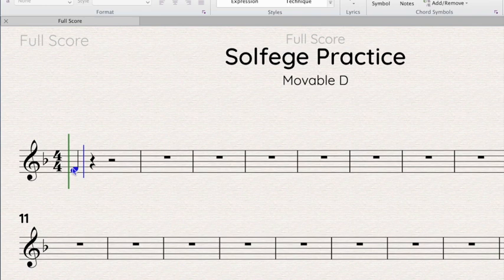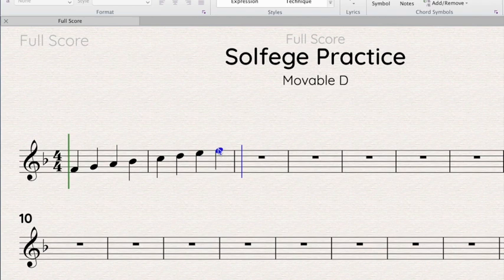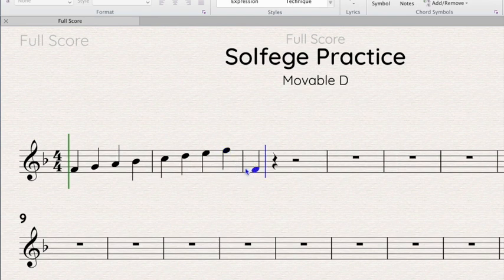Once we know where do is, everything follows do. So the next note up is going to be re, then mi, fa, sol, la, ti, and if you were following along with me, you know that we're back to do — but this is high do. Then the whole thing could start over. Now if we start on do and go down, the note right below do is going to be low ti, then low la, low so.